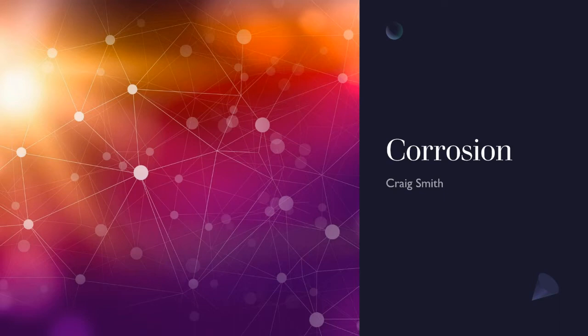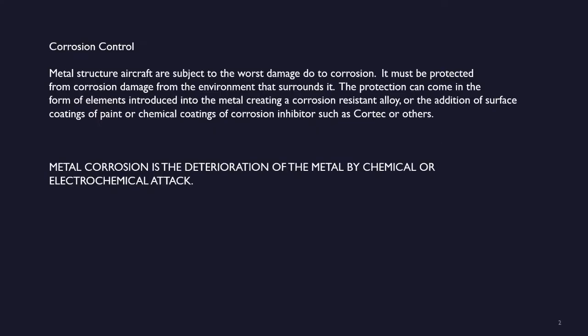Here's a little presentation I put together about corrosion and a few types of corrosion with pictures.